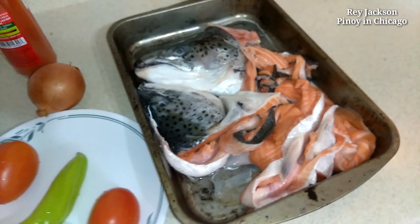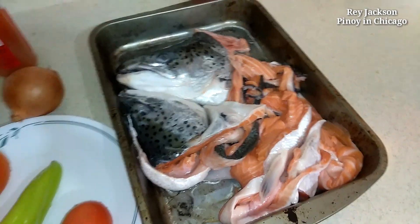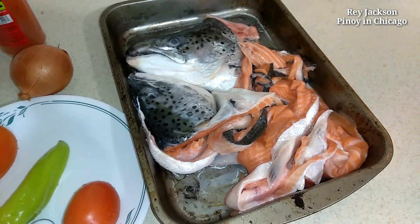So right now I'm just going to boil some water, add the fish, and from there we can start.